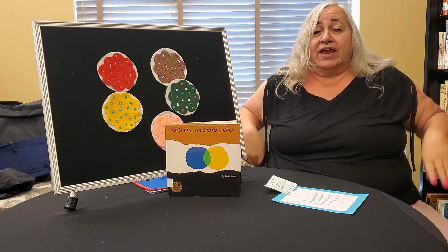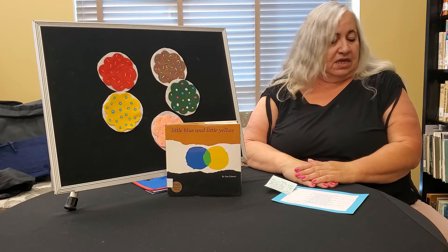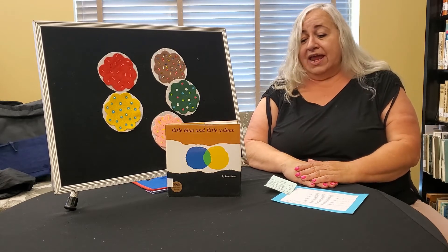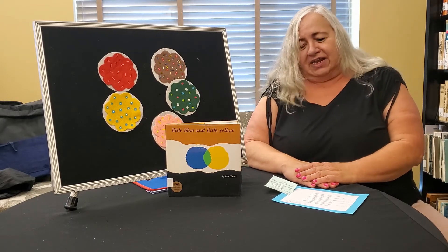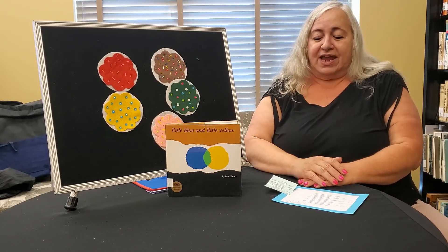If your clothes have any white, any white, if your clothes have any white, stomp your feet with all your might. If your clothes have any white, any white.